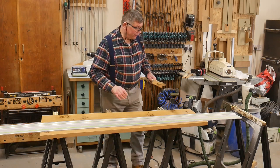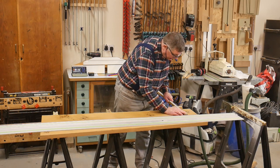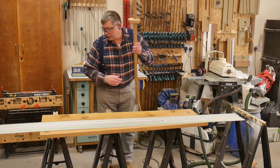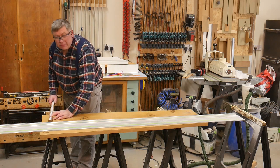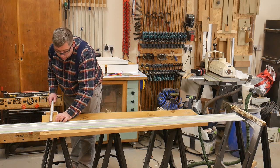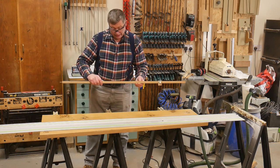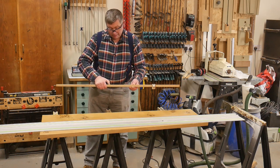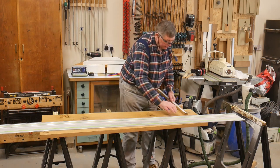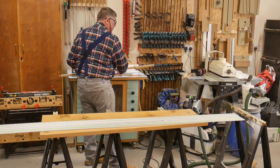And finally, back to some more ripping. I've swapped the blade again and I can just get 16 and a quarter inches, so I should end up with a table that's 32 and a half inches wide — about 825 millimetres. Nice and parallel. Good.